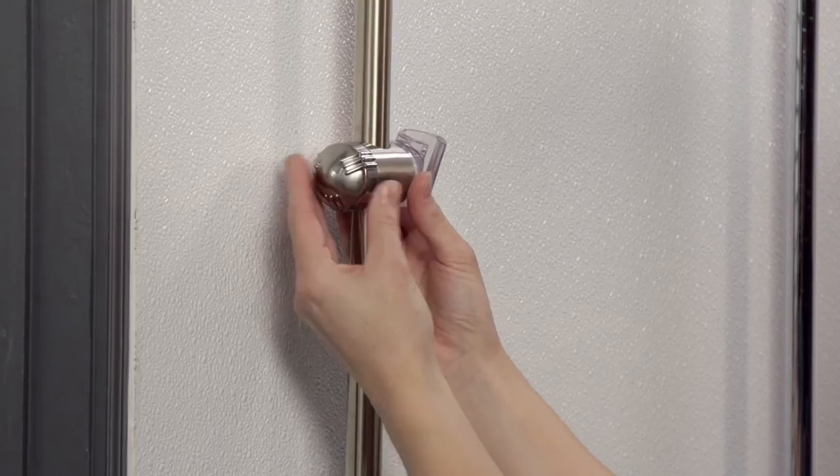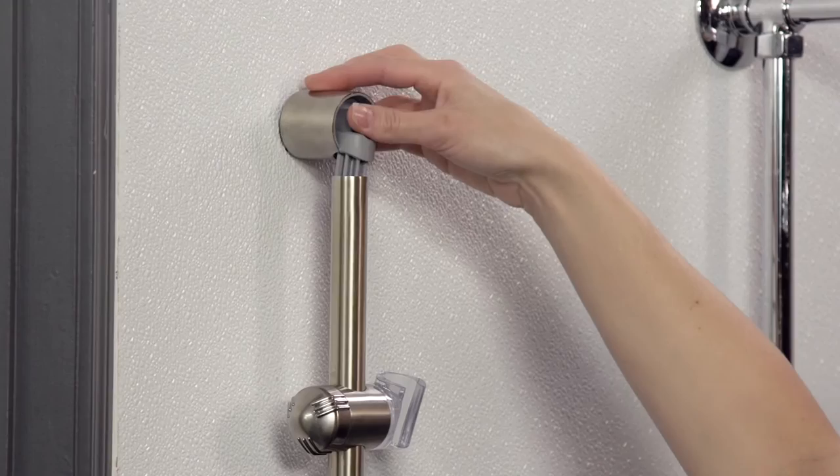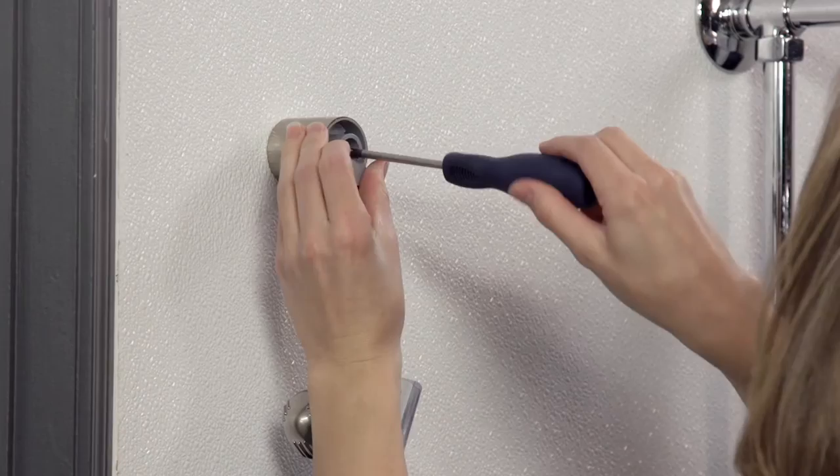With your new slider installed, put the wall bar base back into its original placement and tighten the screw.